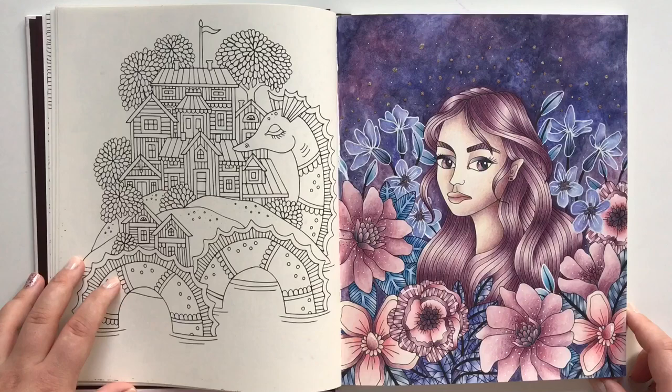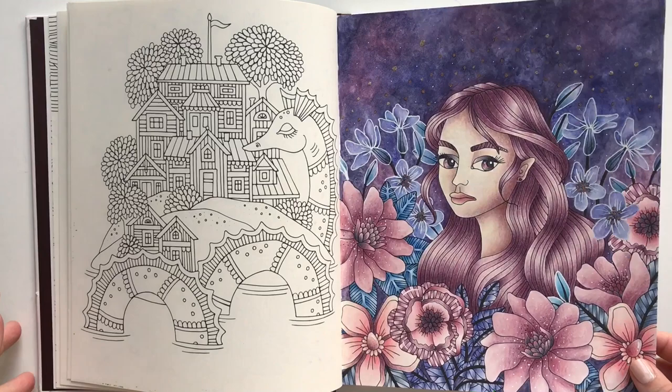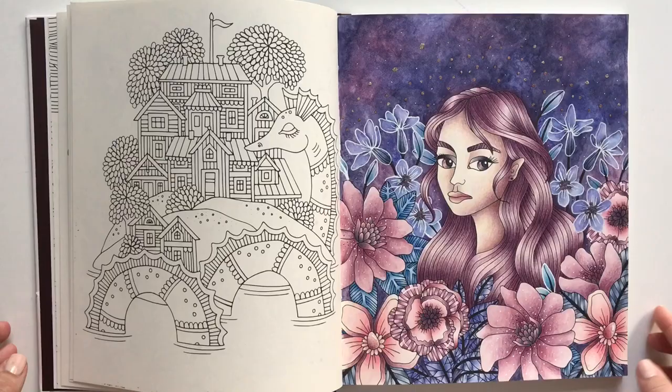I used Prismacolors mostly for her. And I have used Inktense in new colors for the base and the flowers. So lots of media work amazingly in this book. You can follow me along on my coloring journey on this page right here on my YouTube channel.